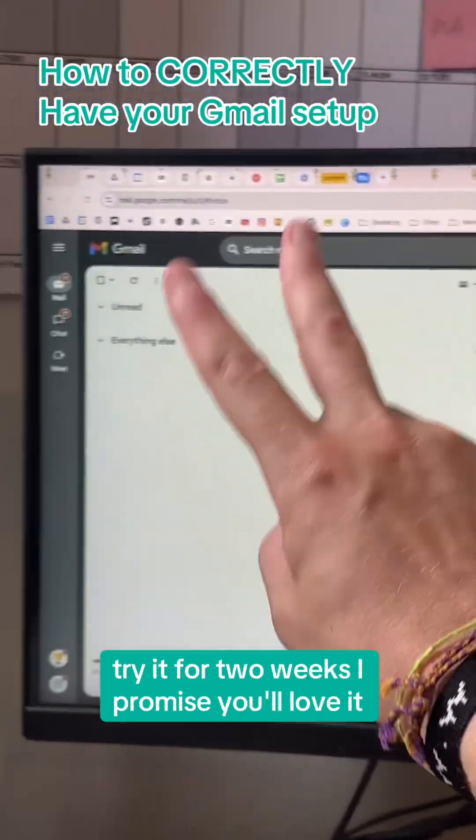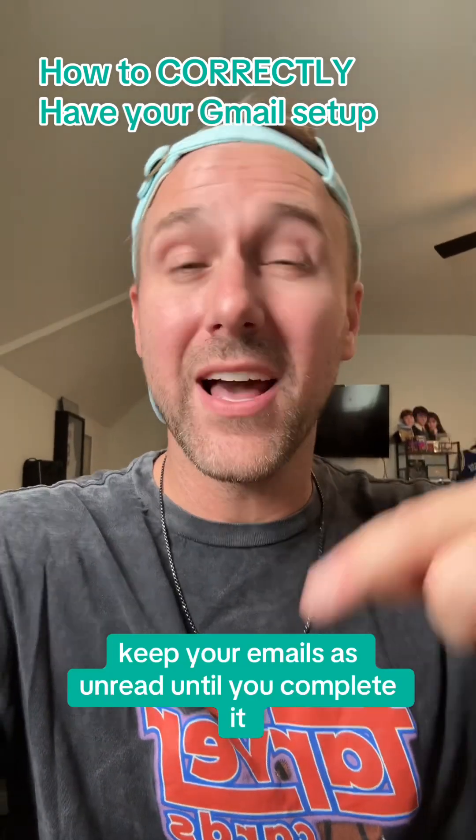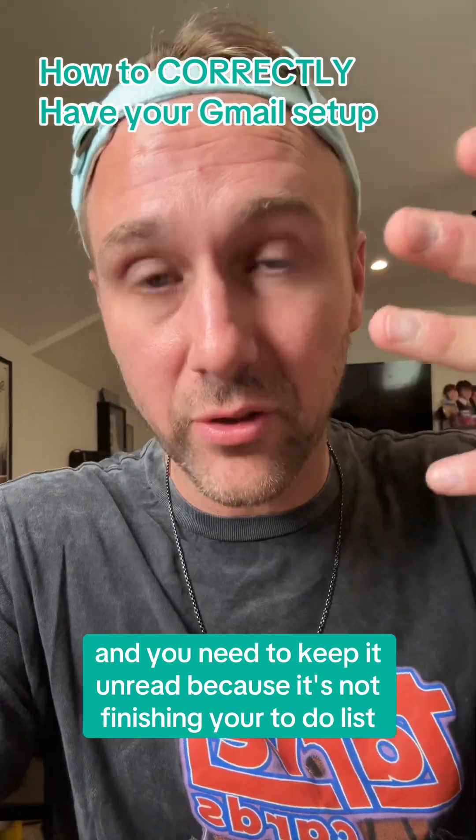Try it for two weeks, I promise you'll love it. Now, if you ever keep your emails as unread until you complete it — either reply, read, whatever — if you check one and you need to keep it unread because it's not finished in your to-do list, this is how you do that real quick.